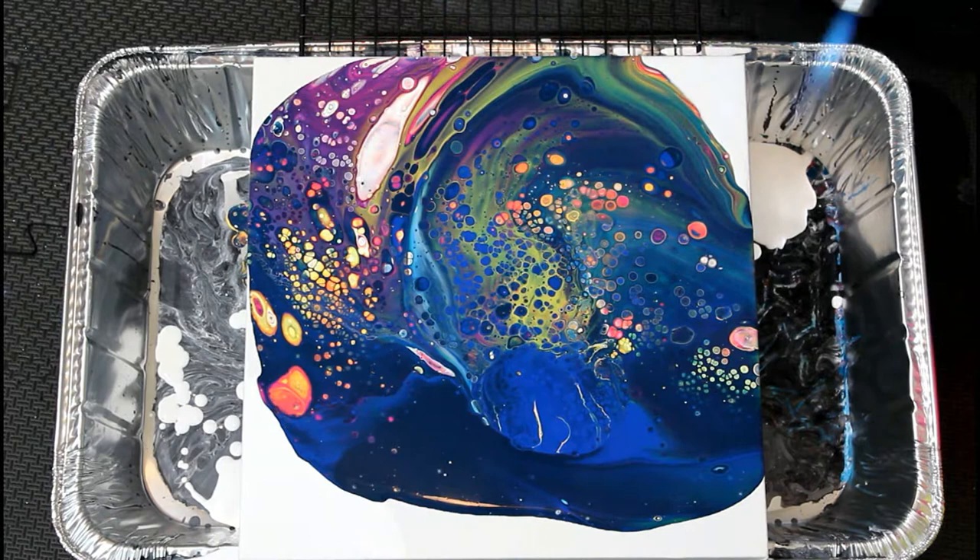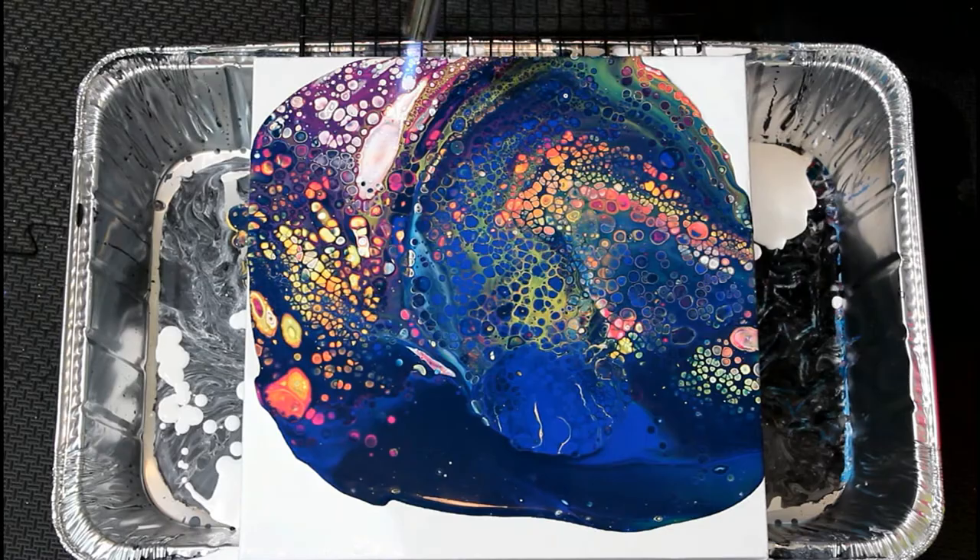It still looks pretty spacey at this point, or maybe more like a coral reef? Let me know what you see in the comments.